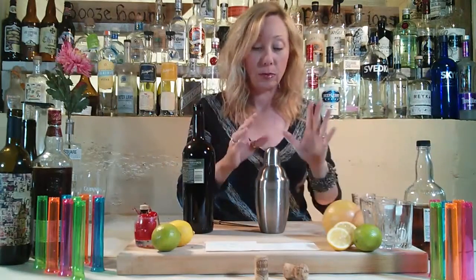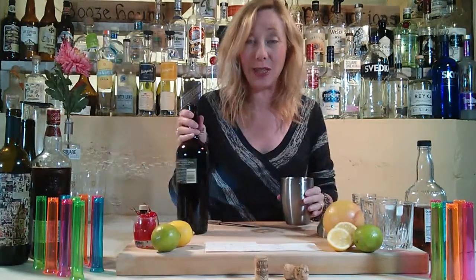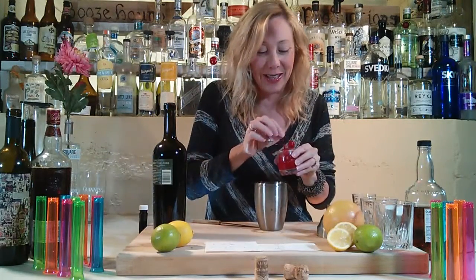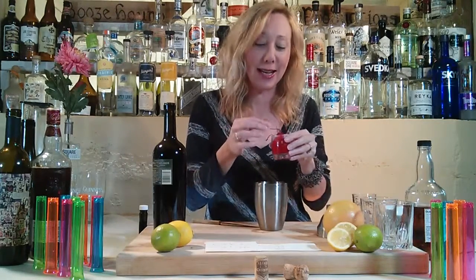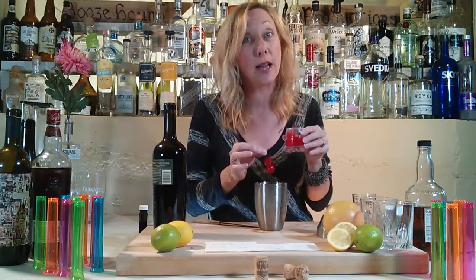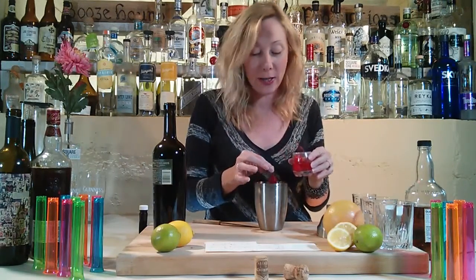So this is sort of new territory for the lazy bartender, because we need to muddle. Muddle — I mean, that just sounds like I don't know, sounds like a Harry Potter character. And since our cameraman chimed in so eloquently just now, I do have to share that he is not wearing pants. And that means no underwear either. But you know, it's a little bit of eye candy for the lazy bartender.